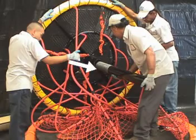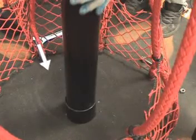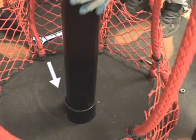Periodically, swab the threaded end and the bottom end with a lubricant that will not adversely react with aluminum.